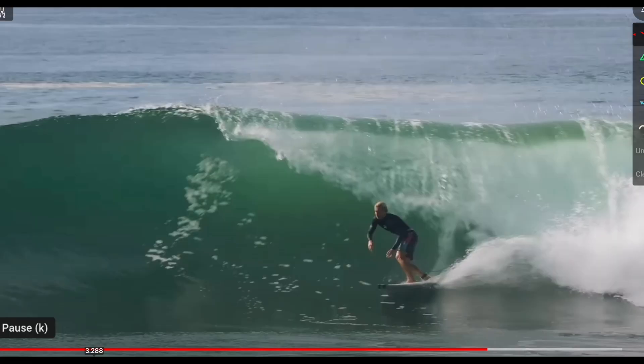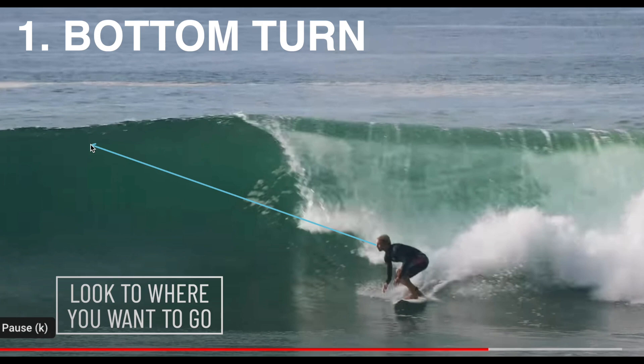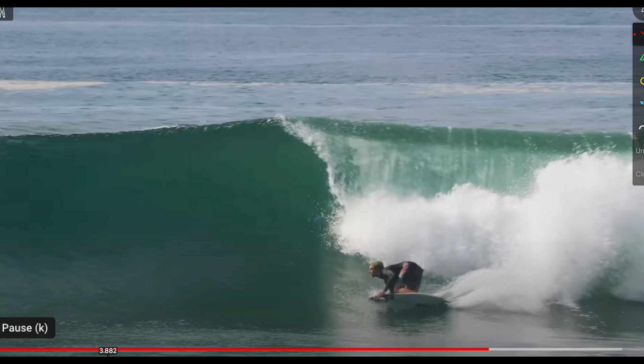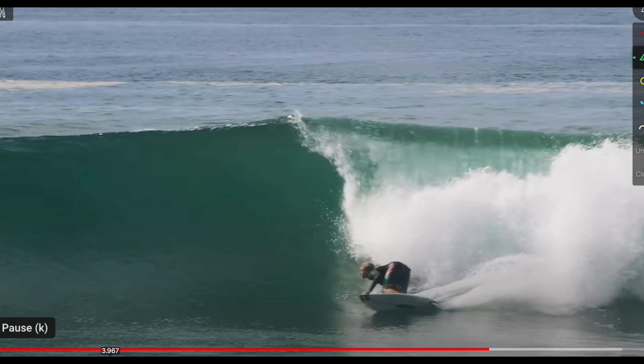Starting with step number one, the bottom turn. The first thing you want to do is look to where you want to go — where your eyes go, your body is naturally going to follow. Then you want the trailing hand to be touching the water, your chest as close to the water as possible, and your knees bent in a springy position at about a 90 degree angle. The more your knees are bent, the more power you're ultimately going to have out of the lip.